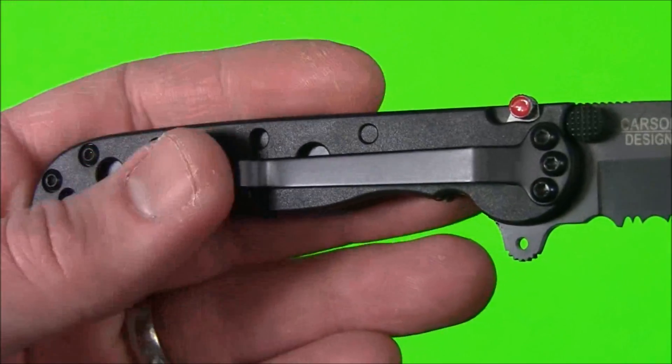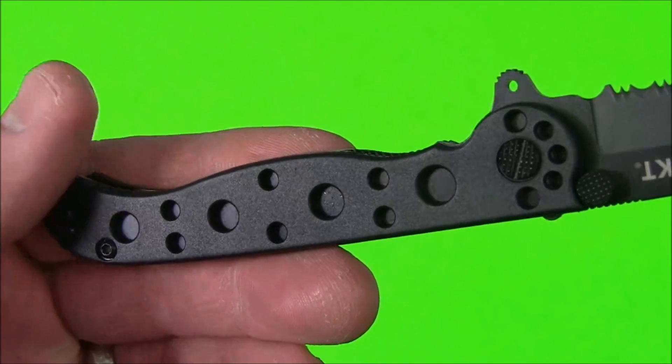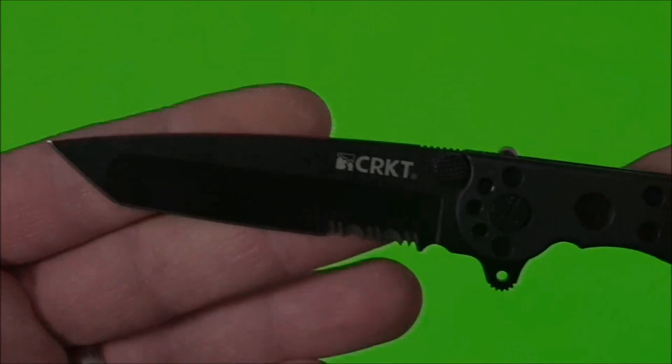Now the pocket clip only goes one direction. I'll show you what it looks like when it's actually folded away, but you can't swap it out to any different positions. That's just something to be aware of with this knife.